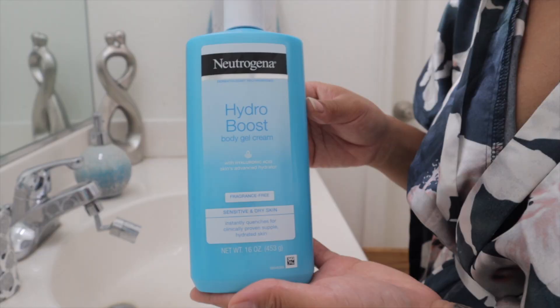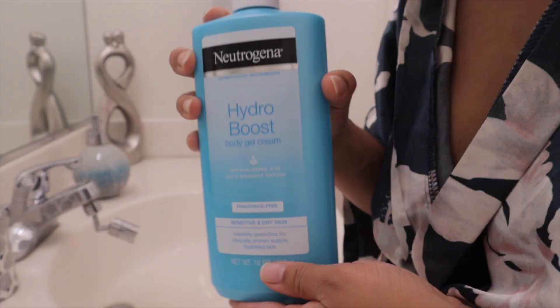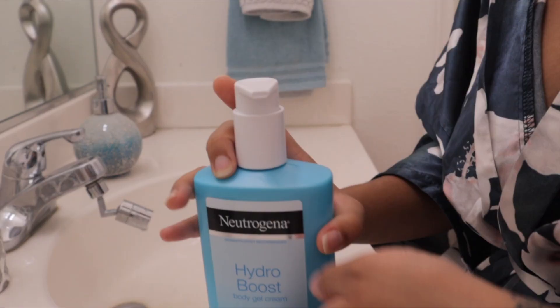Once the five to ten minutes are up, I then go in and seal everything in with a cream. This is my current fave — it's a Neutrogena Hydro Boost body gel cream. I absolutely love this stuff; it absorbs so quickly into your skin.